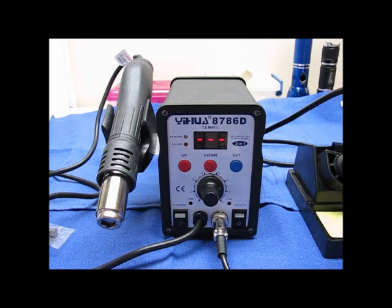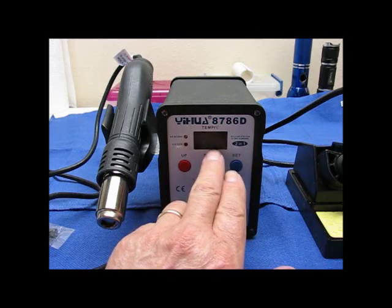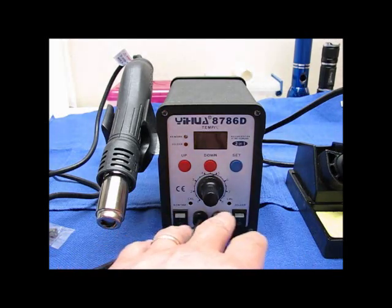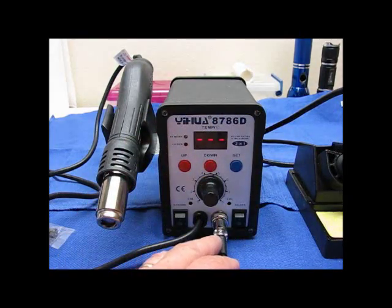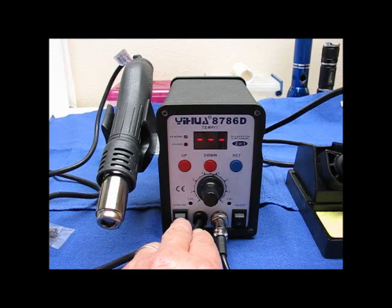I've got it plugged in and I'm going to go through a little bit about it now. You'll see when you first plug it in, there's a set of lines that's just flashing at you. When the three lines are flashing, that means that the hot air gun is in hibernation — it's not in use. I have both units shut off right now, and you can run them both at the same time. But first I'm going to do the hot air station.